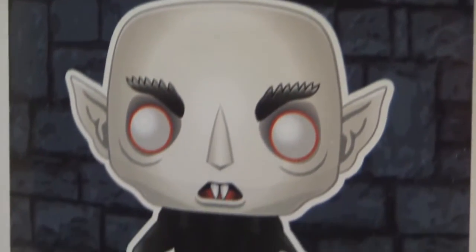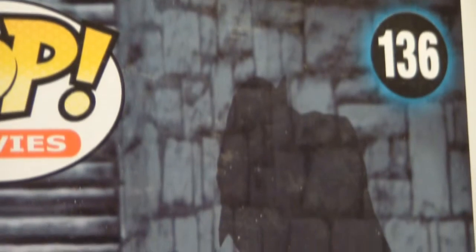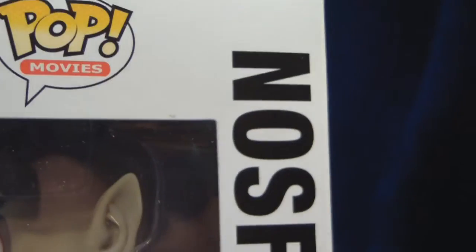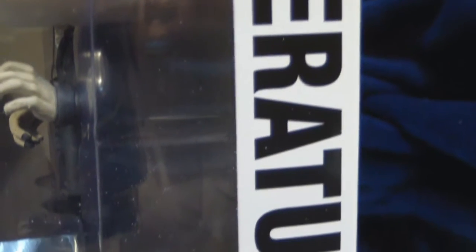Pretty much every horror fan knows what Nosferatu is. For those who don't, Nosferatu is based on the novel Dracula, and for a lot of people it's pretty much considered the very first film based on the book. And of course, Nosferatu is the vampire, which also would be Dracula.